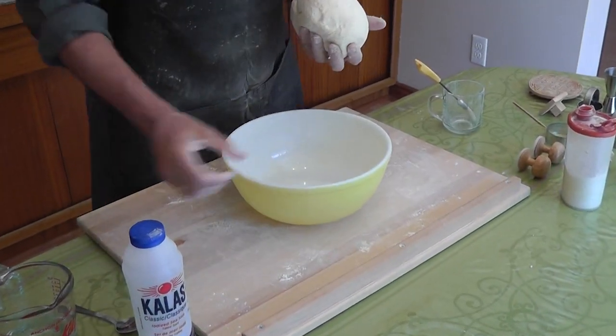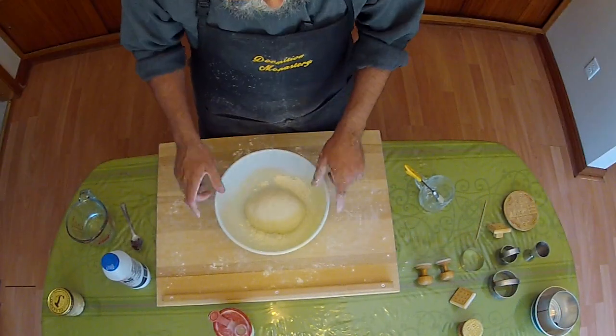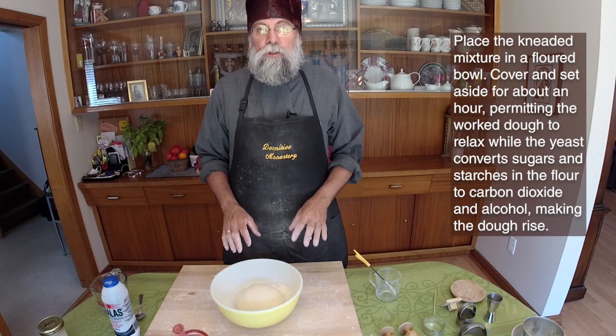When the dough is ready, we put it in a pan. We'll cover it and let it rise for about an hour.